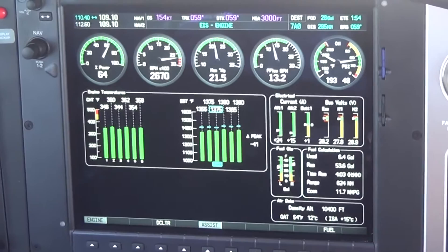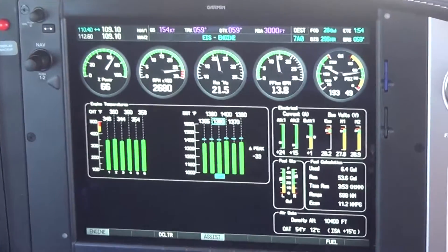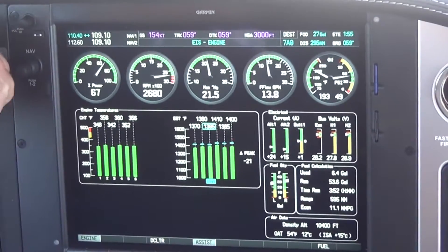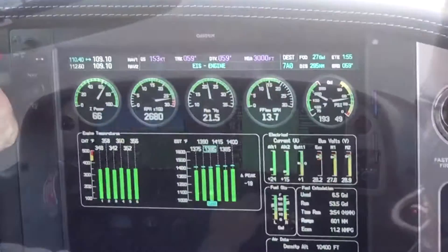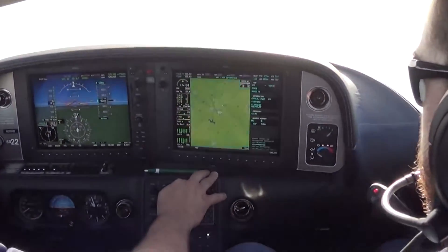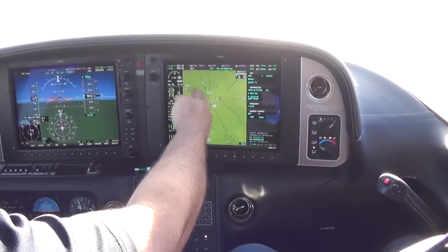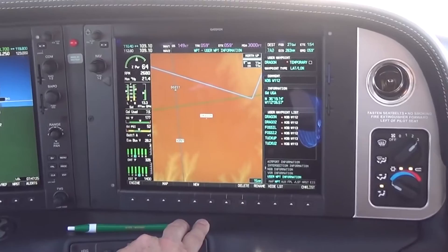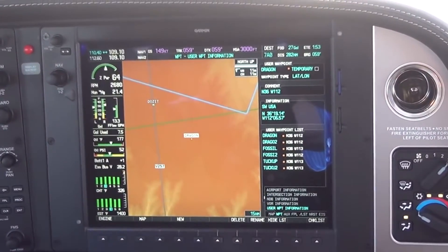Niner Kilo Golf, contact Lafayette Approach, 128.7. Good day. The next page we go to is the NDB information — all the different waypoints in this airplane. All the VORs are listed close to it. User waypoints — if we've stored any user waypoints in here, it has that as well.